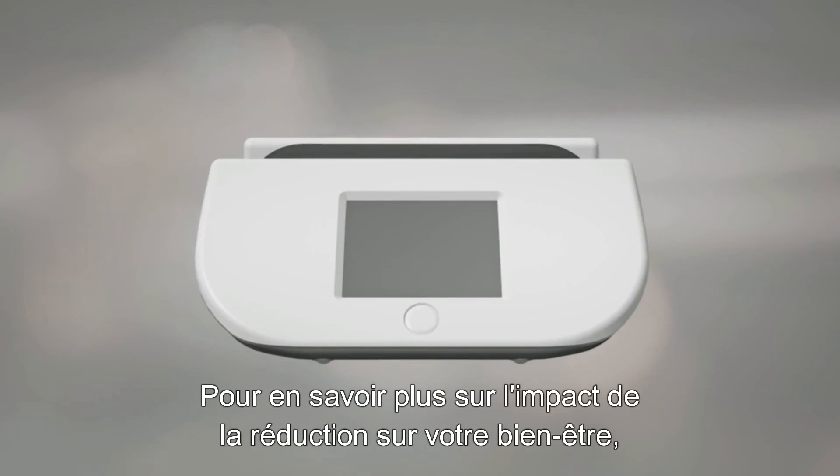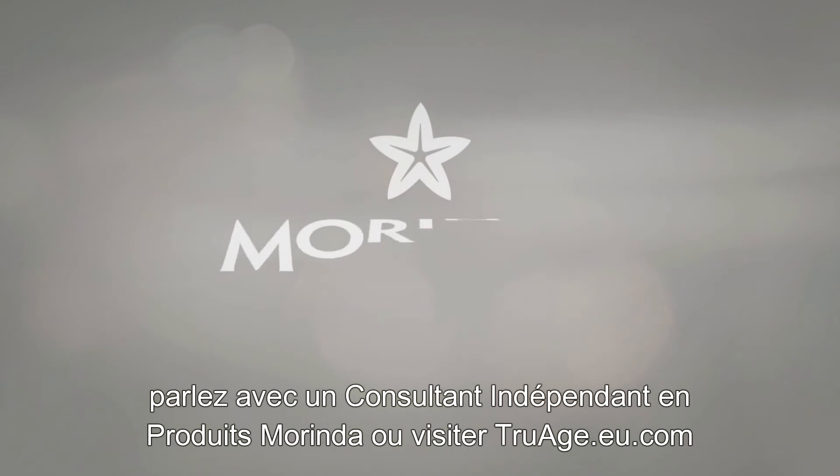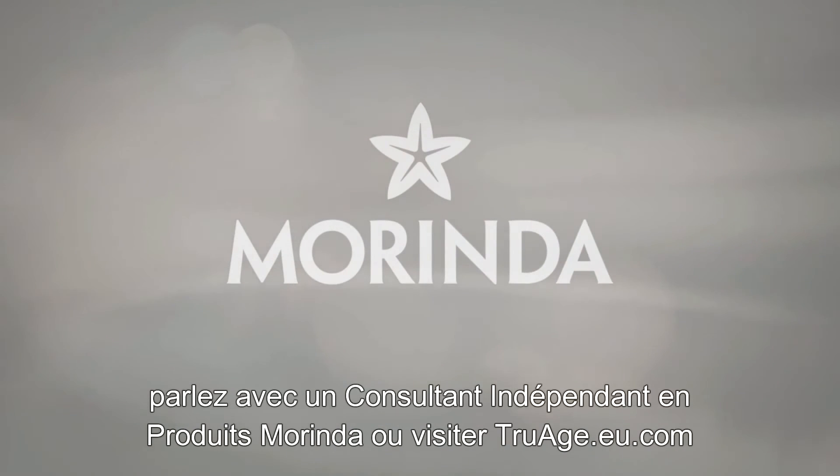To find out more about the impact of AGEs on your health, or to learn more about the TruH scanner, speak with a Mirinda Independent Product Consultant.